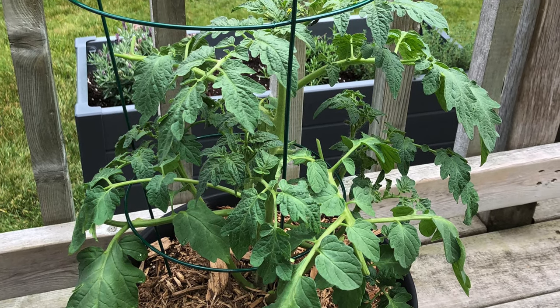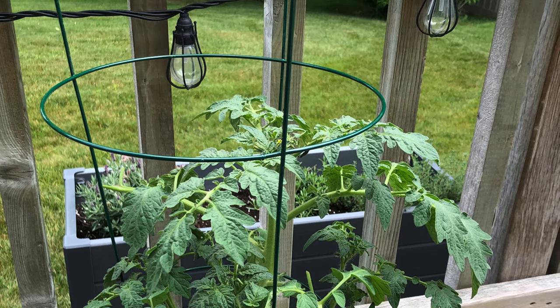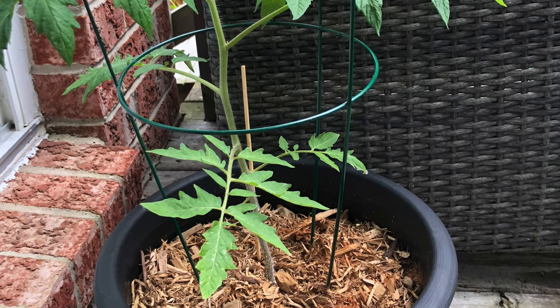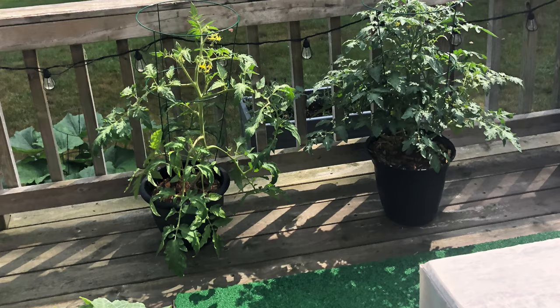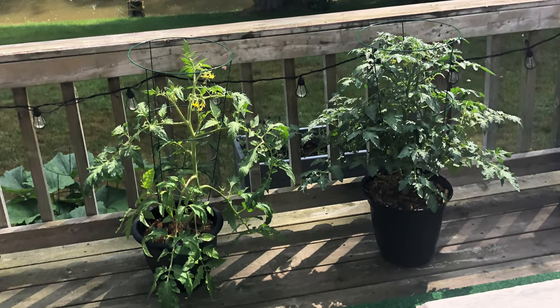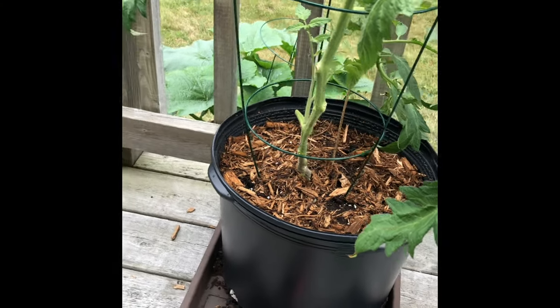You do need to cage your tomatoes to give them the support they need as they grow. I started this seed at the same time as my other seeds, and again the container was too small and it got root bound. You can see side by side the two plants and what the difference is — a key part was that one container was too small. I have since transferred it and it seems to be doing much better.